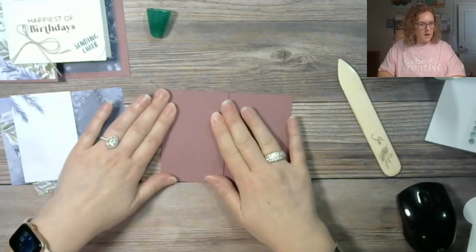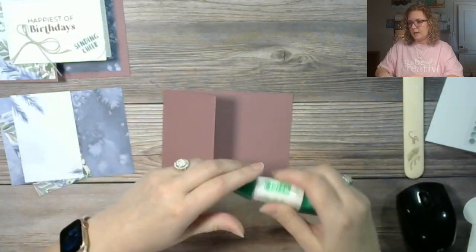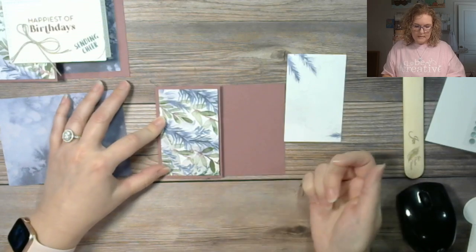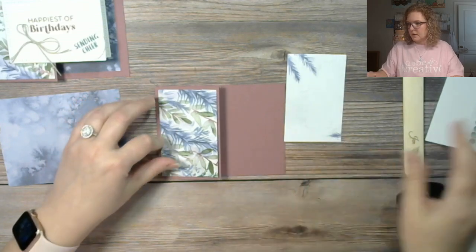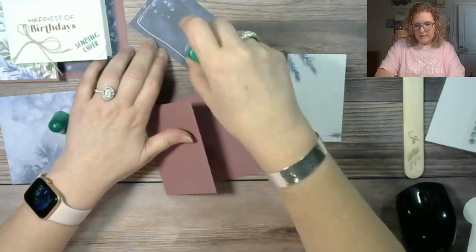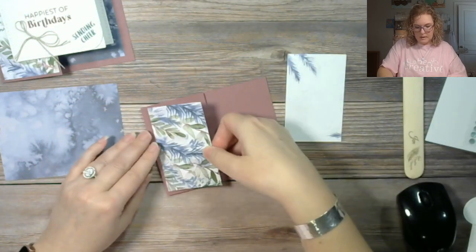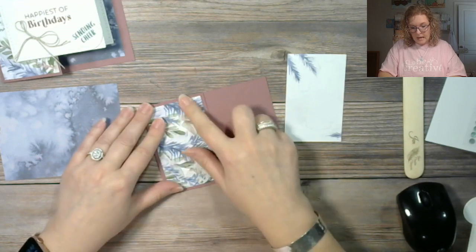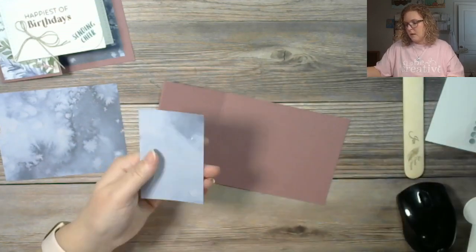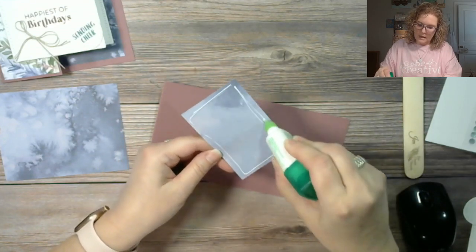I personally haven't been using Moody Mauve as much, but I love it and it really accents well with this paper. Look how pretty it coordinates with the Moody Mauve — isn't that gorgeous? If you are lucky enough to get this paper, it's good for winter, it's good for the holidays, and it's just generally good for all occasion cards. It has gone out of stock several times but it is available right now, as is the foil that coordinates with it.